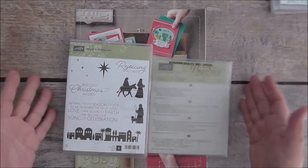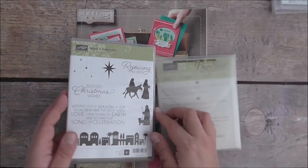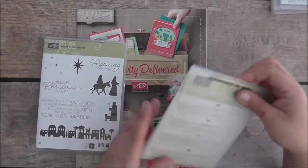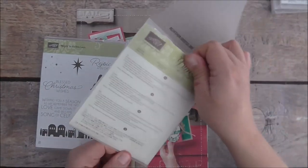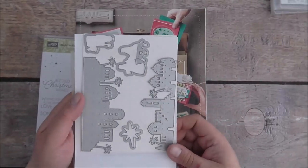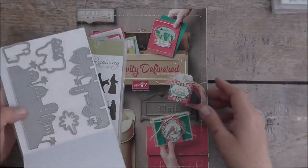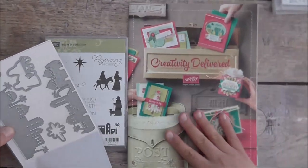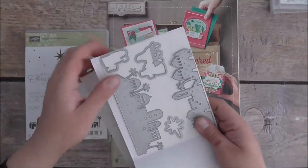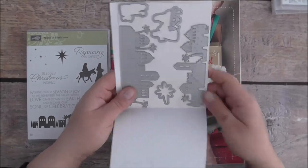This is a traditional religious set called the Night in Bethlehem bundle. It comes with a beautiful stamp set in red rubber and matching edgelet dies that give you a nice edge. Look at that star — you can create scenery. The images can be cut out with the framelits, which makes it nice and easy.